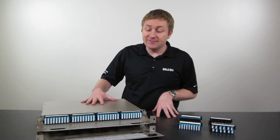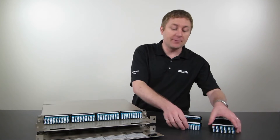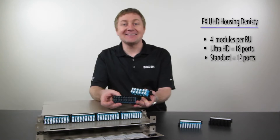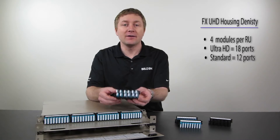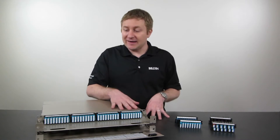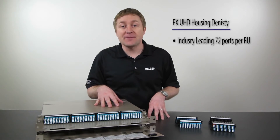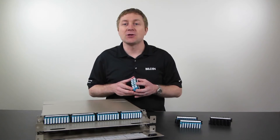From a density perspective, that's controlled by the modules we put in. We have room for four modules per U, and we have two different types of modules. We have very high density 18-port modules — for example, 18 LC duplex ports or 18 MPO ports. Then we have standard density modules which are 12 ports: 12 LC duplex or 12 MPO ports. This means we can go up to 72 LC duplex ports or 72 MPO ports per U — definitely industry-leading. And if we don't need the density, we can use standard density ports and have a much lower density solution.